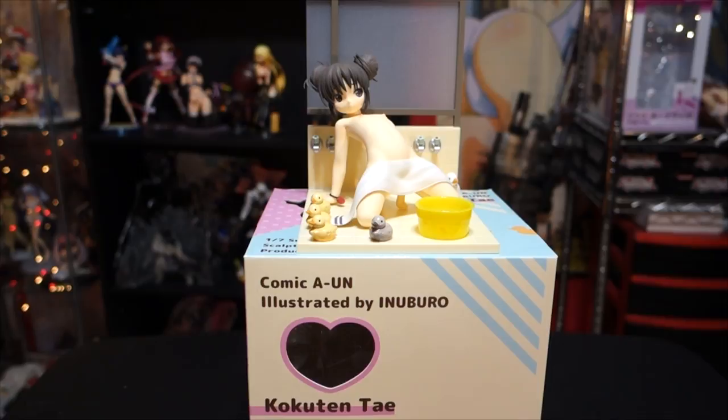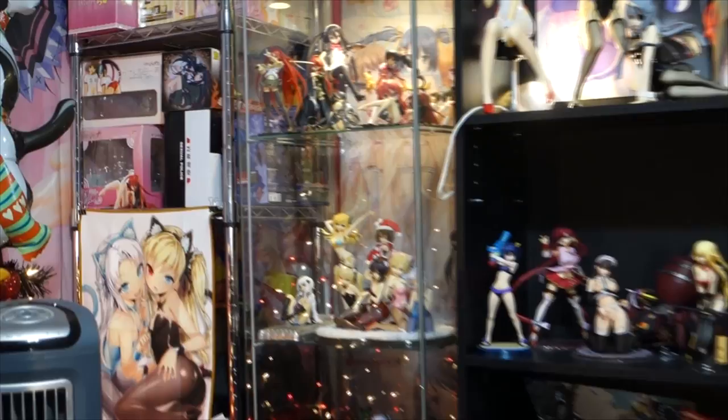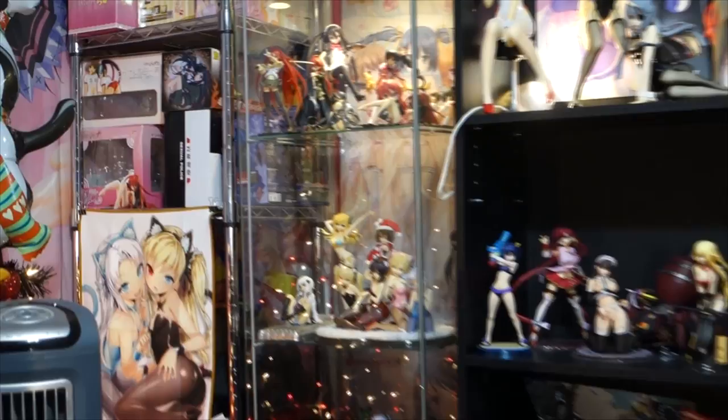I really hope you enjoyed this unboxing and quick review of this 1/7 scale figure by Orchid Seed. I have some more figures coming in — one more Christmas themed figure, and then that Shana one that I still have — I'll unbox that at some point. I haven't done it mainly because I have no room to put it in my case where my Shana figures are, which is completely full. I still haven't gotten my other case yet. As always, I'll see you in the next one.